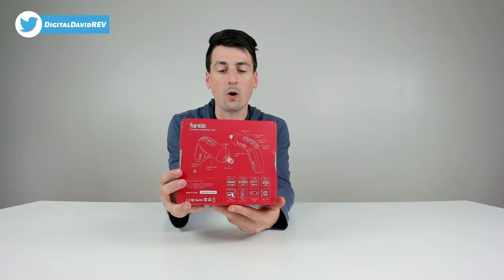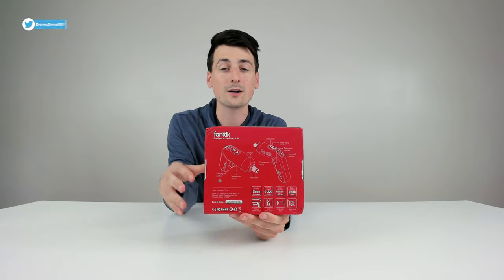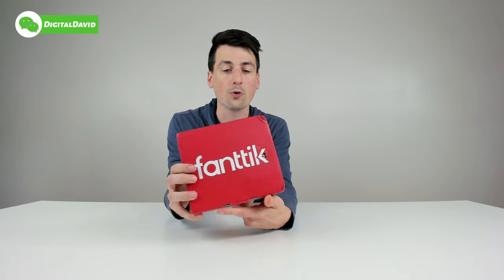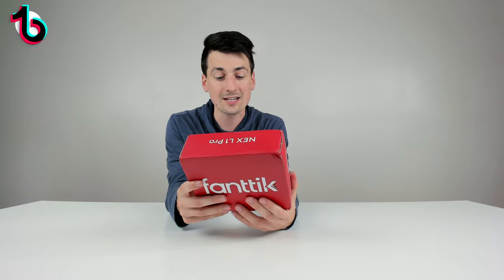You can see the nice retail box and packaging right here, walking us through some of the product tech specs and key features. We also have their logo and branding all throughout the packaging. This is a 14-piece kit, so let's go ahead and open it up and look at the contents.